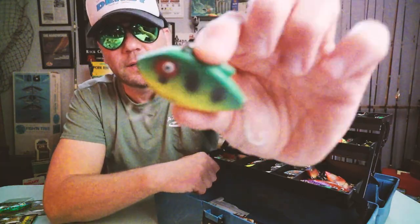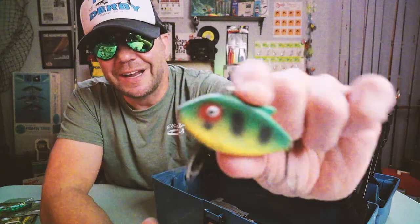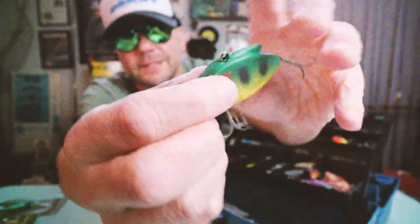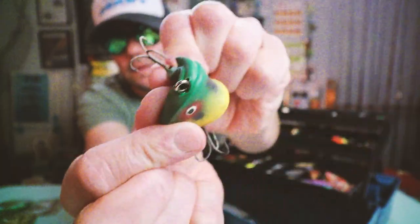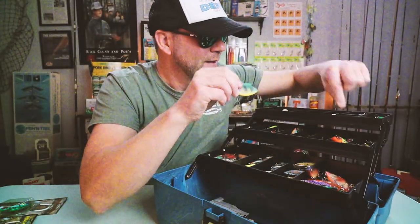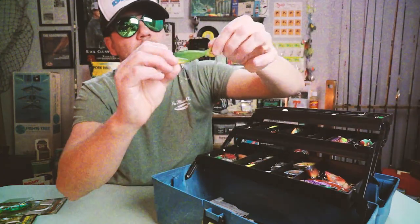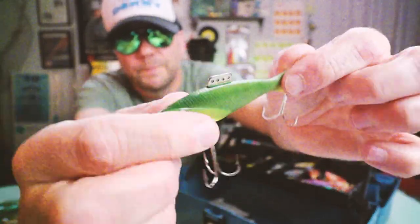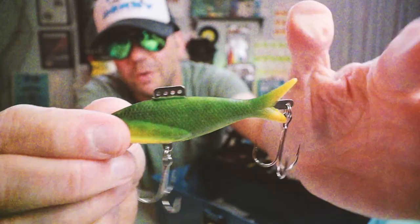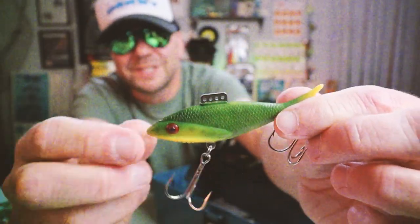Here's an offering from Burke — a Burke lipless crankbait. It is not only silent, but bendy. This is part of their soft bait line. There's another one from Burke that looks more like a Heddon Sonar — it has a soft shell but a metal skeleton, so it doesn't bend. Really wild-looking bait.